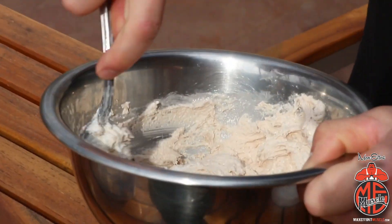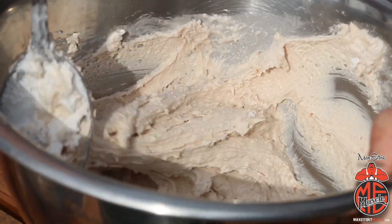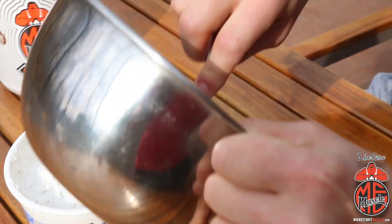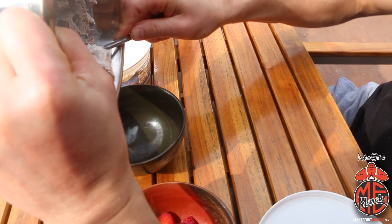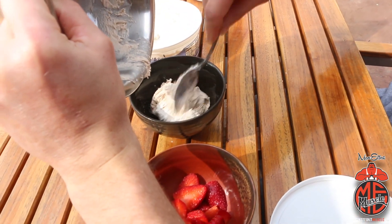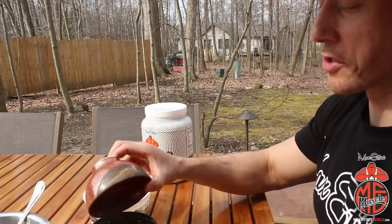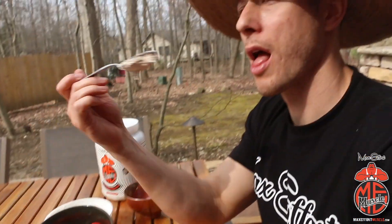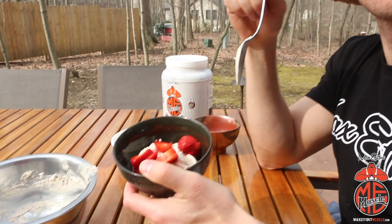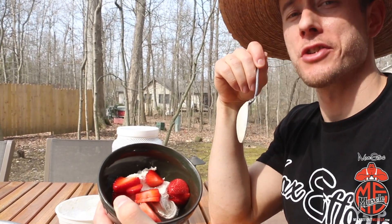Look at that texture! Alright, there we go. Once we've got it mixed, transfer it into another bowl and top it off with some sliced strawberries. Boom — this is the best, you've got to try this one. Another dessert edition of Muscle Meals.